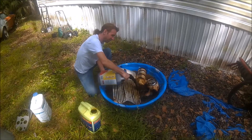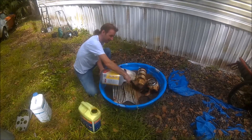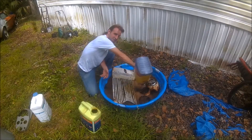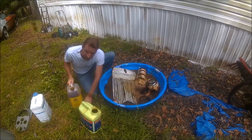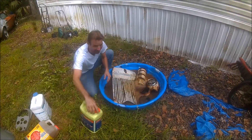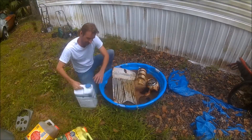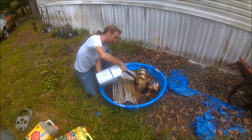Every couple of days I will come out and take another video of the stuff that's in solution, so that people can see that this actually does work. It is not as fast as my sandblaster, but it's a hell of a lot quieter. And I can reuse this stuff, which is why I have it in these bins — I've already used it once on some parts for this tractor.